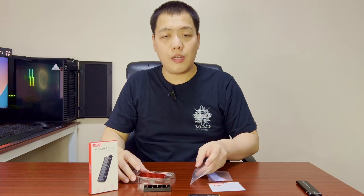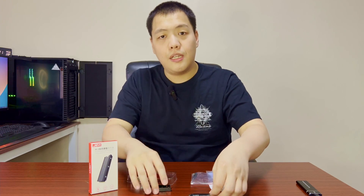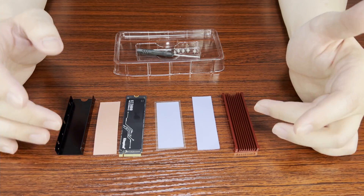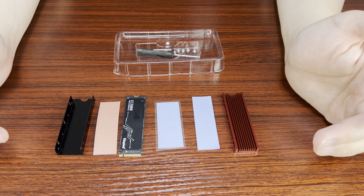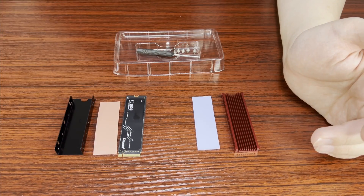Let's proceed to install and show you how to mount the SSD to the heatsink. So this is how you install the heatsink enclosure with the SSD. As you can see, these are all the parts you will need — except this one, which you don't need anymore because it's a different size.